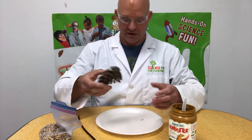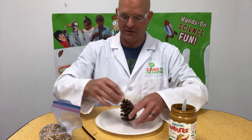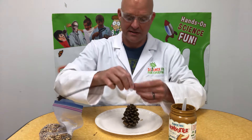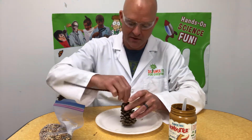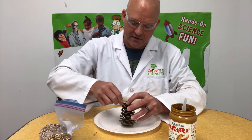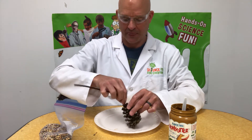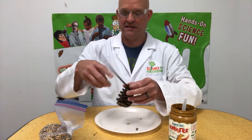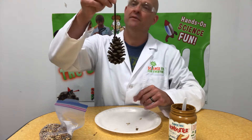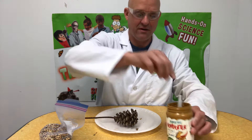I literally just grabbed this out in the woods a minute ago — it's just a little pine cone. I like to use a pipe cleaner just because they're easy to work with. You can obviously use string or anything, but I wrap this around the tip of our pine cone. This is going to be our hanger to secure it up in a tree once we're done.